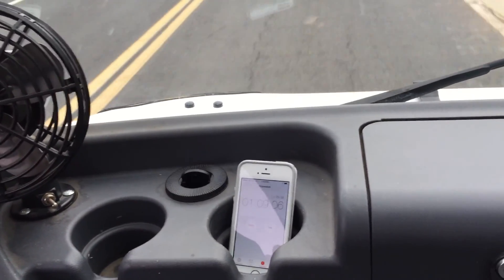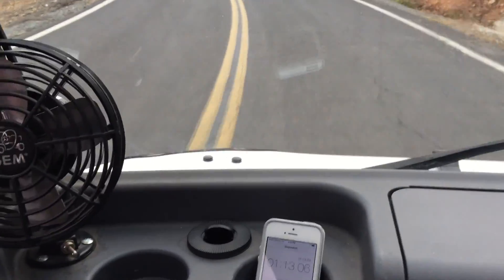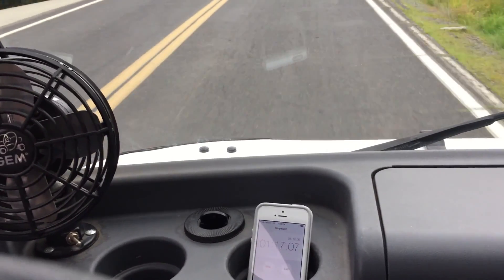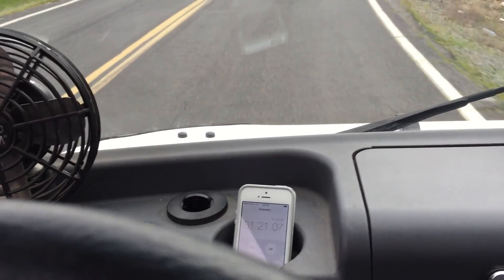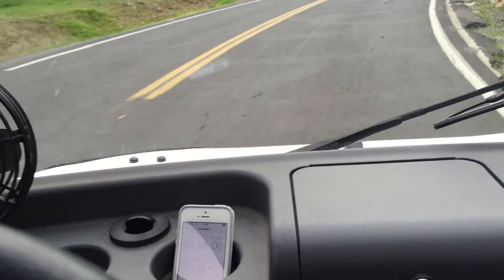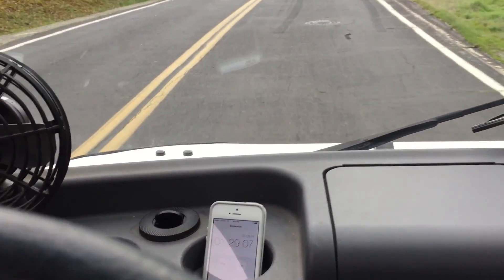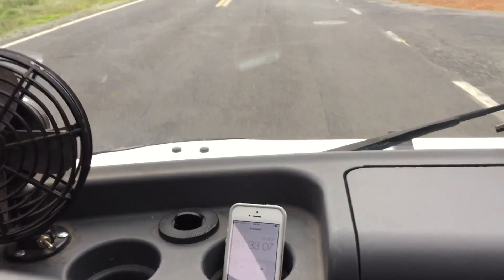We're going 20 now in a flat section of the road, down to 19 miles an hour. We'll call the second timer at this one-way mark, and we're showing 129, 130, 132 — let's call it 132 seconds.